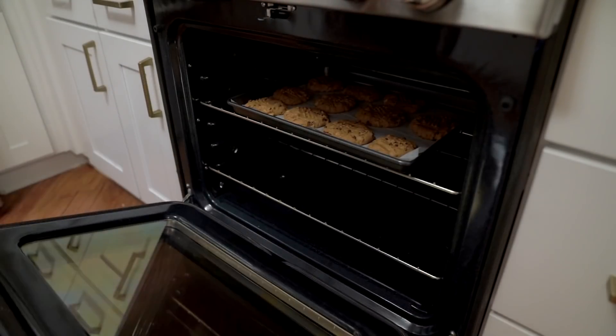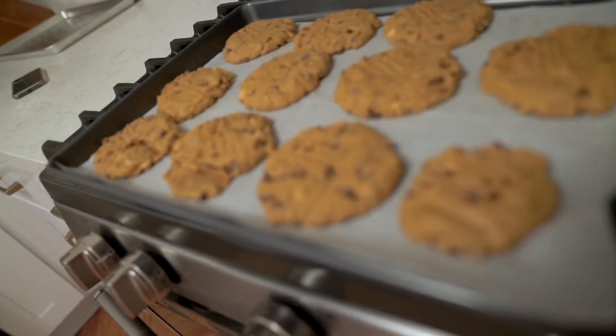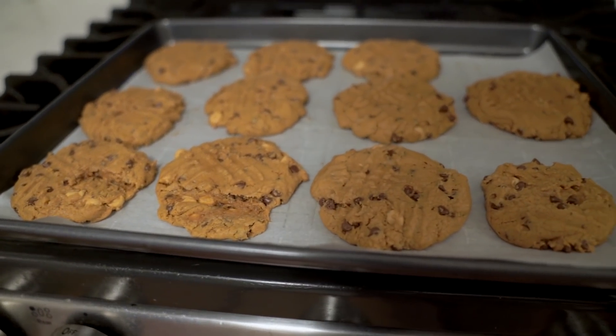Split the cookie dough into about 12 portions and pop them in the oven at 350 degrees for 8 to 10 minutes. When they're ready, let them cool for 10 minutes. They are not raw, I promise — they're just super chewy. Look at this yumminess, I wish I could share it through the screen!